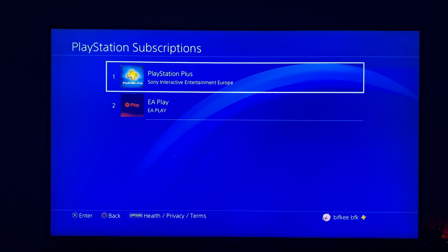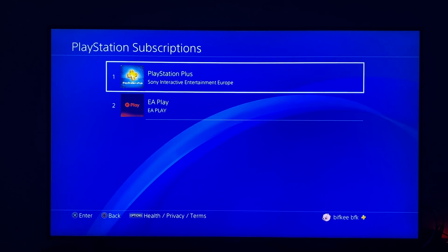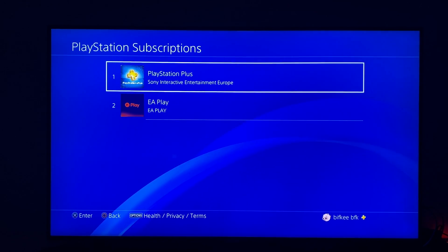I have two — EA Play and PlayStation Plus — so press on PlayStation Plus.